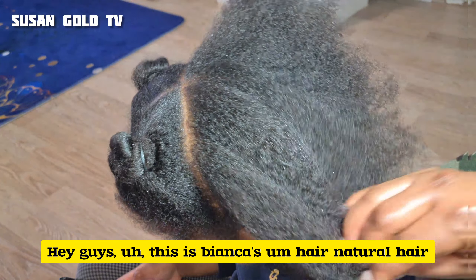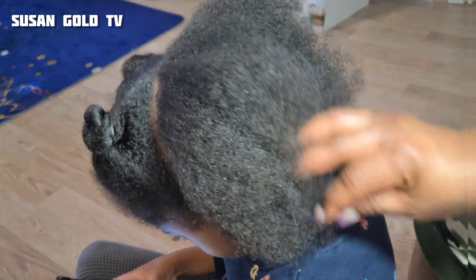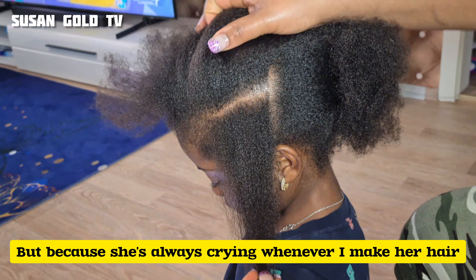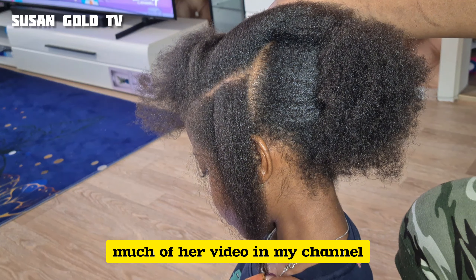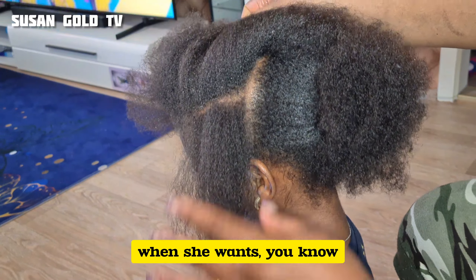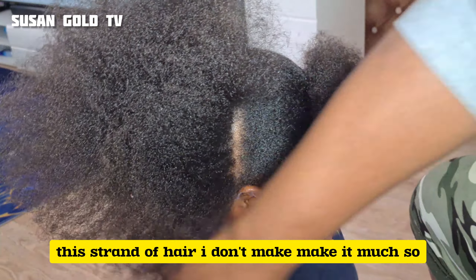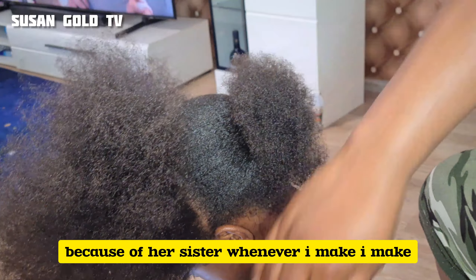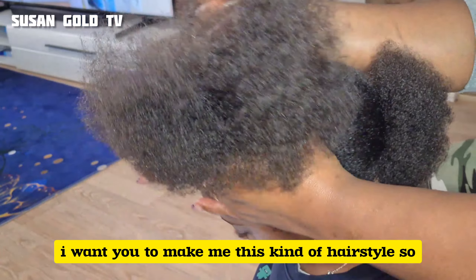This is Bianca's natural hair — it has never been retouched, and this is not the hair she had from birth. I used to make her hair before, but she's always crying whenever I do it, so you won't find many videos of her on my channel. She only allows me to make her hair when she wants. But now she's allowing me because of her sister — whenever I do her sister's hair, she says 'Mommy, I want that hairstyle too.'